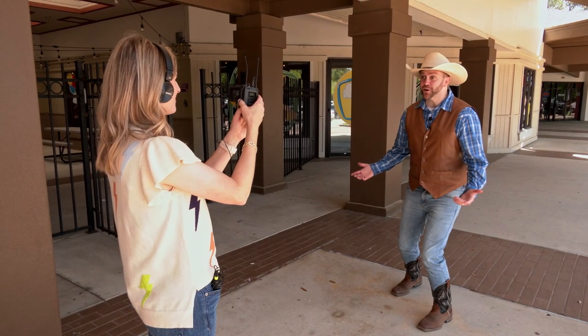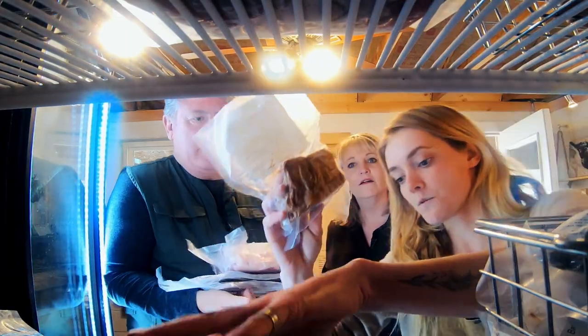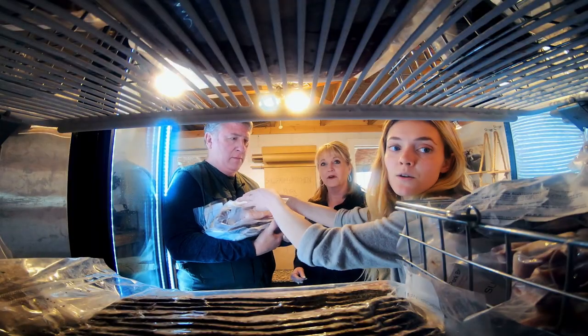Howdy cowboys and cowgirls, I'm Cowboy Jack and today I'm really excited. Do you guys see where we're at? We do like small ham hocks. Go ahead and add that to your stack — we'll pile you up. Cured and smoked ham slices. We've got our summer sausage.